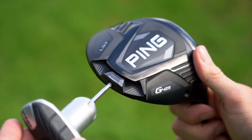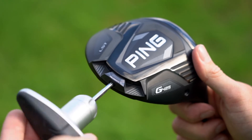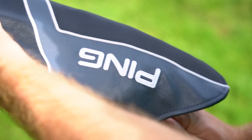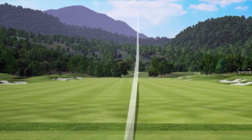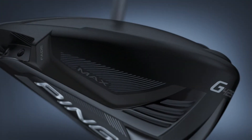It has a 17-gram CG shifting weight to give you the forgiveness you need with the performance you want. If you fight the right miss — and I know that's a lot of you — the SFT, which stands for Straight Fly Technology, delivers 25 more yards of draw bias versus the G425 Max to help you hit more fairways.